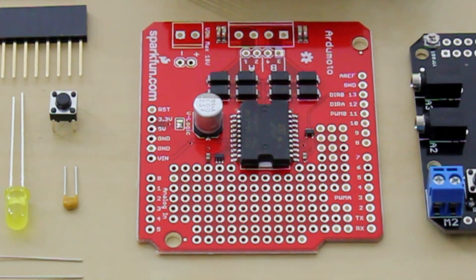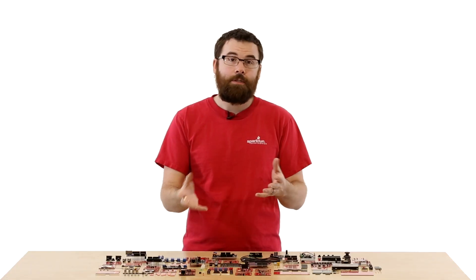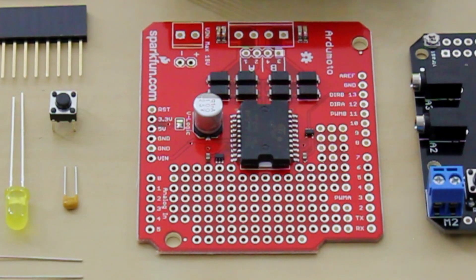This is the Argym motor shield. The Argym motor shield is a very simple motor driver shield. It allows you to send forward and reverse commands and also change the speed of the motors. It can control up to two motors and has these little headers so you can connect a separate power supply and also connect screw terminals into your motors.